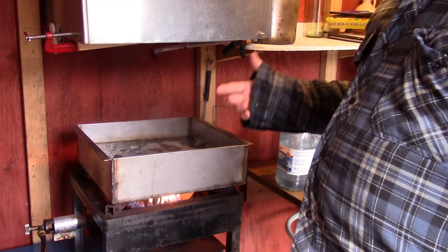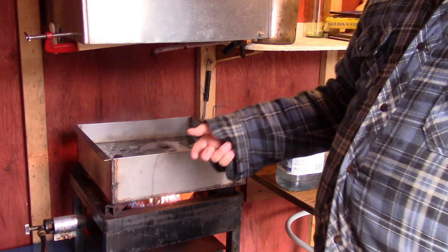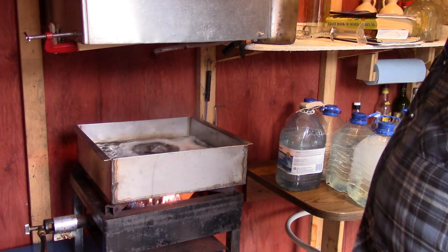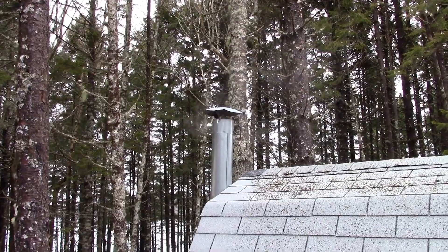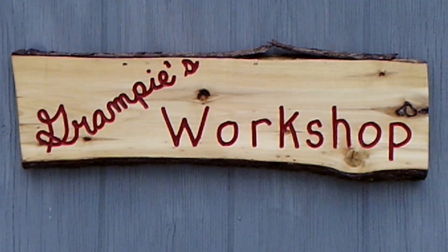At 180 degrees, I'm just going to go by the old-fashioned method and measure the temperature. So we do this for about another eight or nine hours. Vapor coming out of the stack at the sugar shack. So there we go.